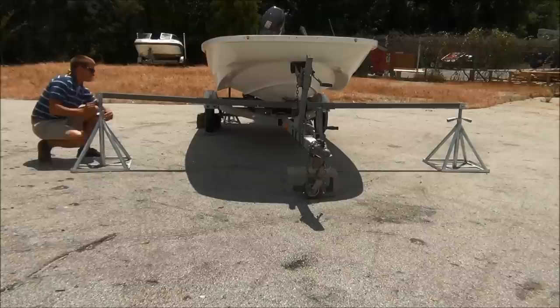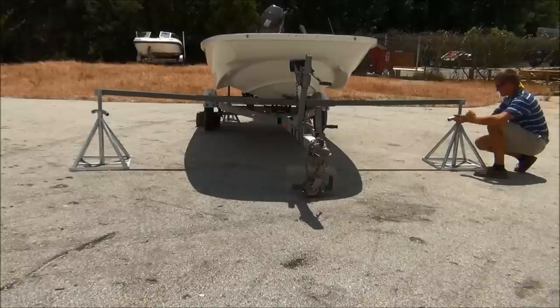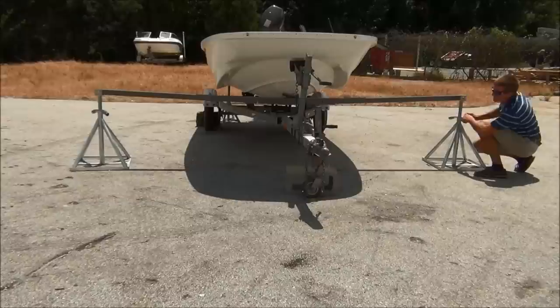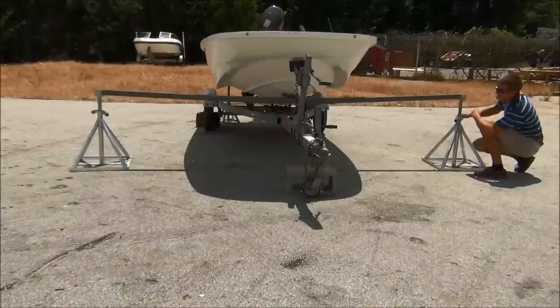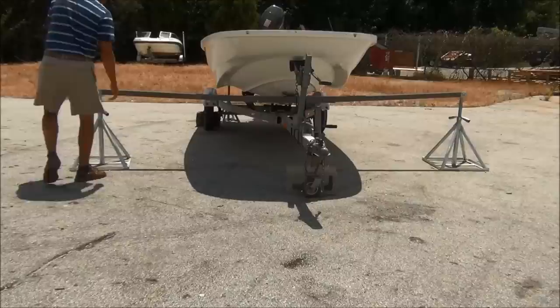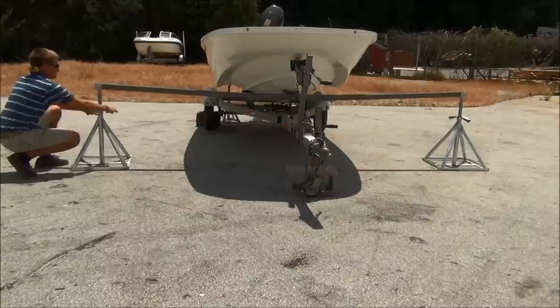With the stern of the vessel safely and securely removed from the bunks of the trailer, it's time to raise the bow. Before actually lifting the bow, it's important to snug the keel fitting up to the keel of the vessel. While doing so, it's important to keep a level base, so that when you begin raising the bow, you're working from a level foundation. With the keel fit snugly on the bow lifting beam, you can begin raising the bow, alternating between the two sides and raising them incrementally to keep the boat level and to maintain balance.